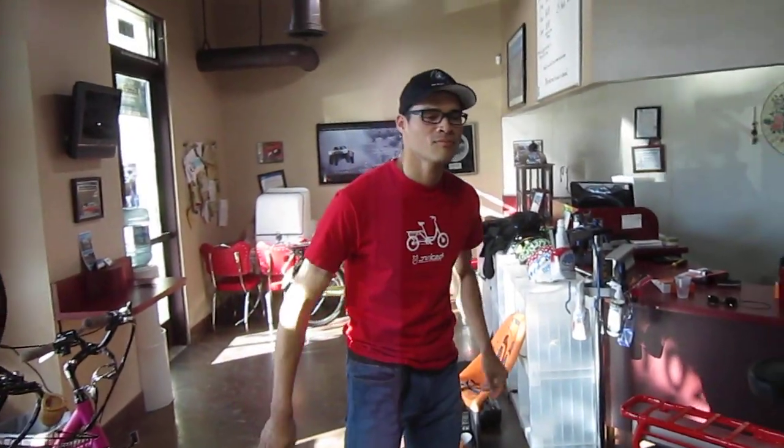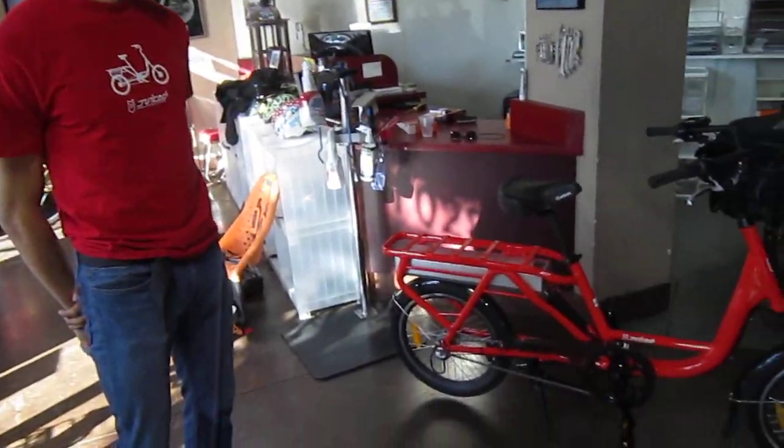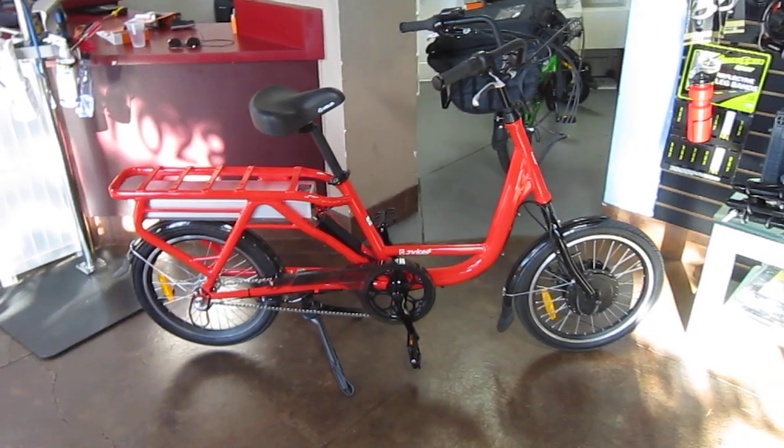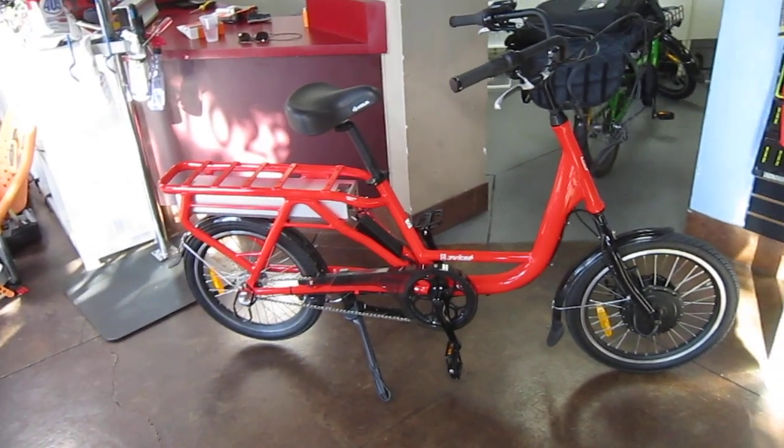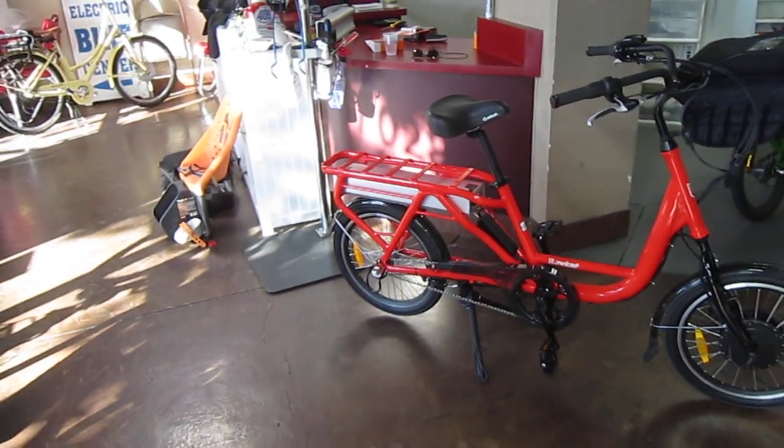Now I am here with Tora Harris. He is the designer and the head honcho behind this firm, and he is going to give us some updates on what he's done for this year's model to make it so much better. Let me get Tora to come in and tell you a little bit about the bike and what he's done to make it the model it is today.